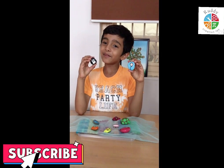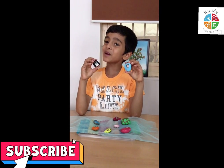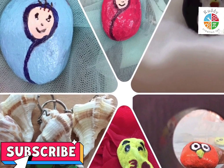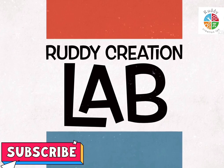Thank you for watching my video and make your own paper. I am happy. Thank you.